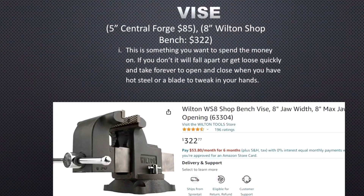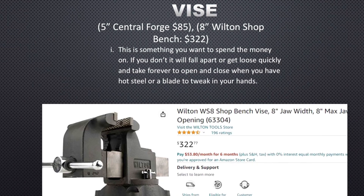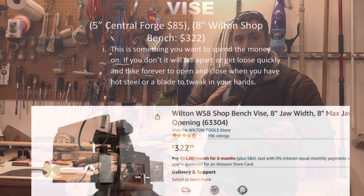The first thing you're gonna need is probably the vise. The vise is the most basic piece of equipment you need to set up your metal — whatever you're working on — in order to cut, grind, and carve it.